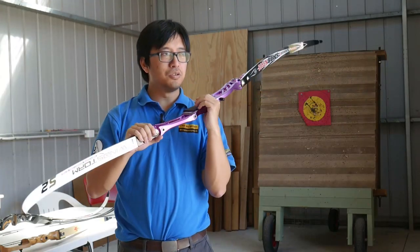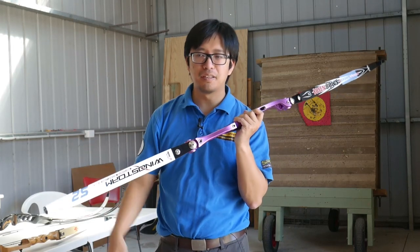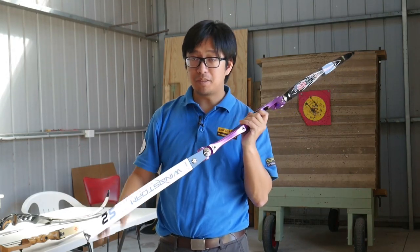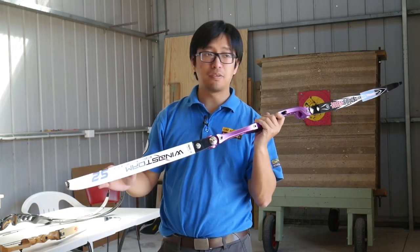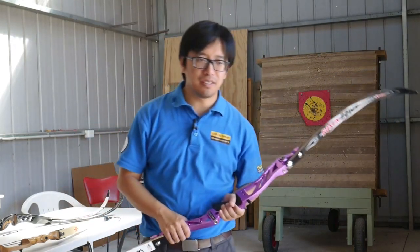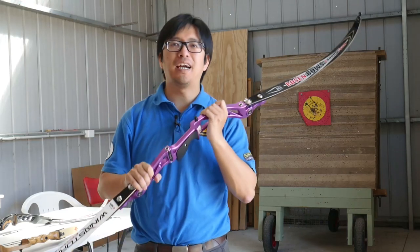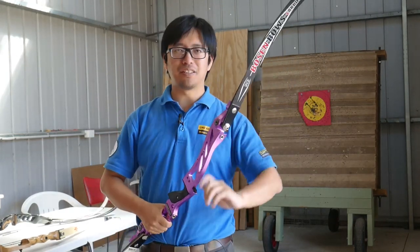So if you do have a mismatched set — for example, you might have a broken limb or you've somehow lost a limb — you can use a similar limb as a stopgap emergency measure, but it's better to replace the limb with a proper matching set as soon as possible. That's my advice. Hopefully that gives you some insight as to how these things work. Small, bizarre question which hardly anyone will ask, but for those who are wondering, I hope it answers your question. This is NuSensei — thank you for watching, and I'll see you next time.